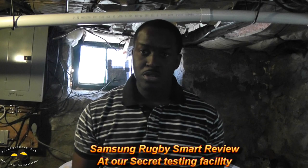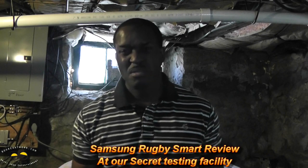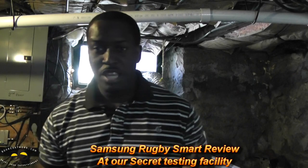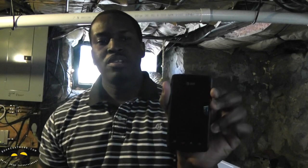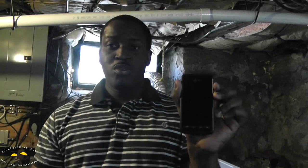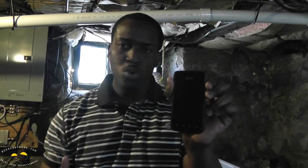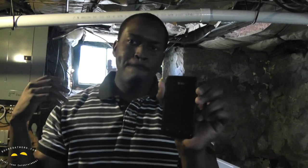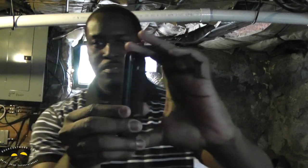Hi, this is Thundee from borderwork.com, and welcome to our underground testing lab, aka my laundry room. Today we'll be testing out the Samsung Rugby Smart — basically this whole review is about seeing how well this phone survives in dirt, cold, heat resistance, and all that fun stuff.